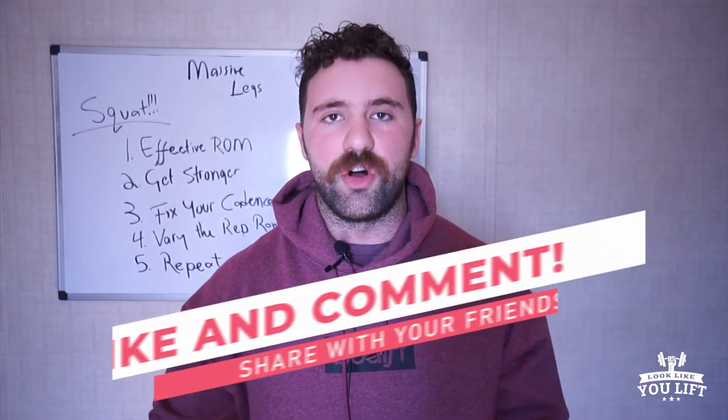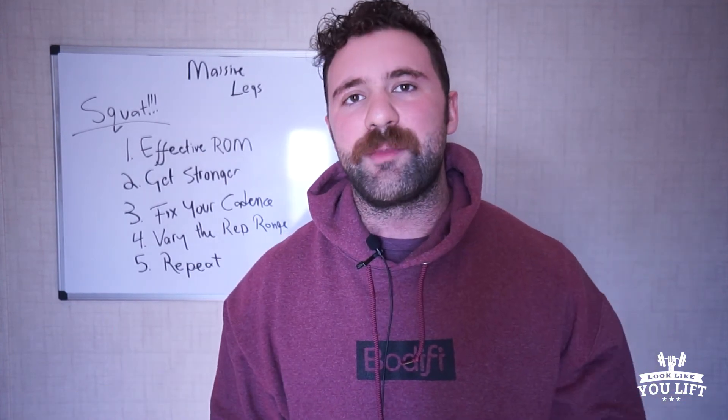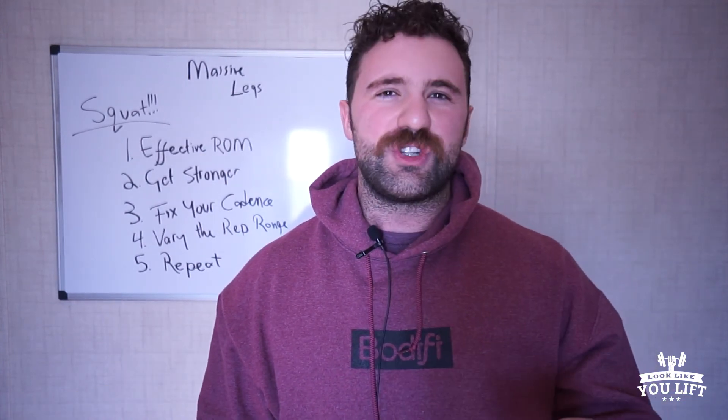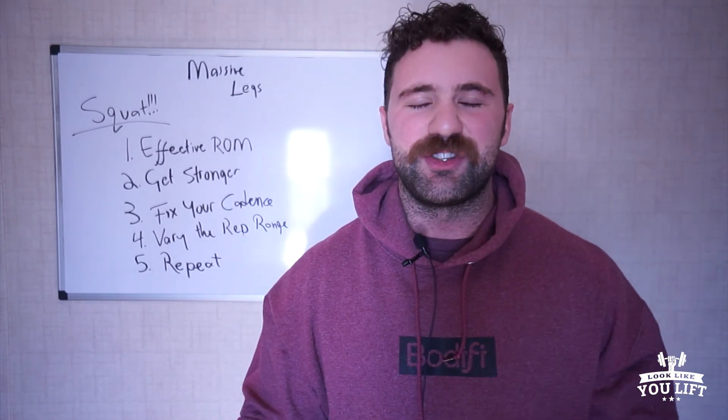That's it, guys. All you need to grow is just your squat — you don't need anything else. I want you to comment down below: what's the most that you've ever squatted? I'm curious, I want to know. Put that in the comment section and we'll see you in the next video.